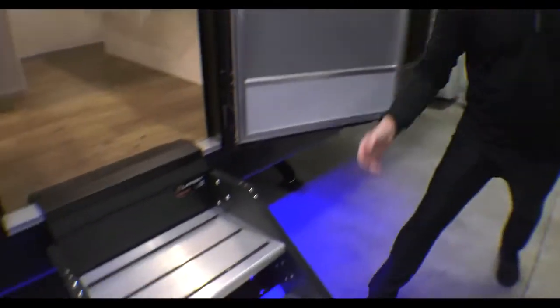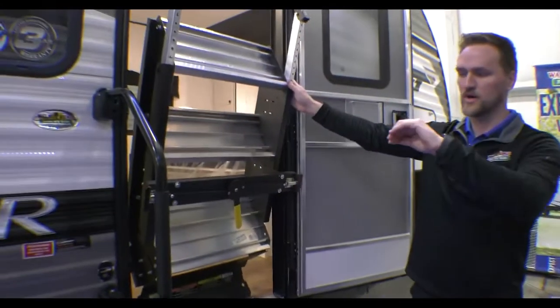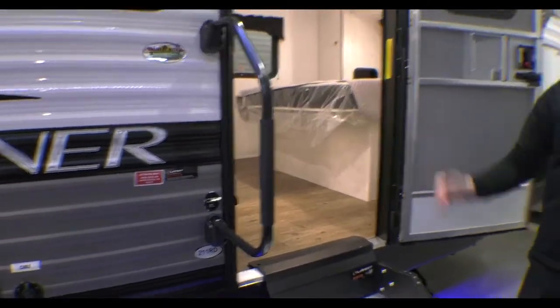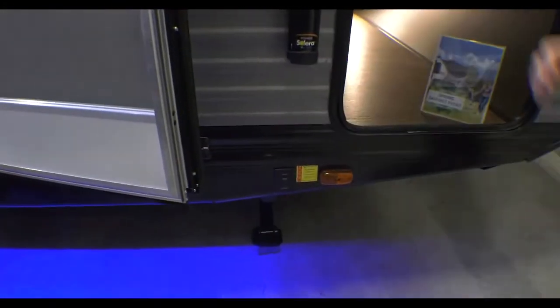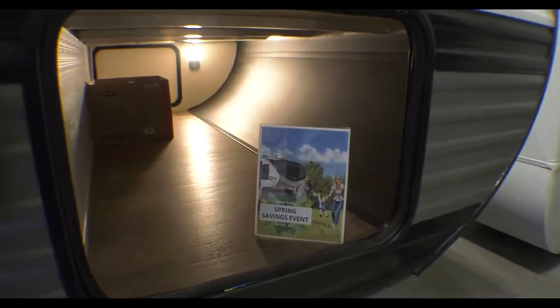Nice solid steps, which are really nice — these fold up easy and gentle on the inside, storing away while you're driving down the road. Then you have the big grab handle here to help you get in and out, even with the kids. The door has its own little latch on the backside to keep it from the wind shutting or opening it, and then you also have the big pass-through storage up front.